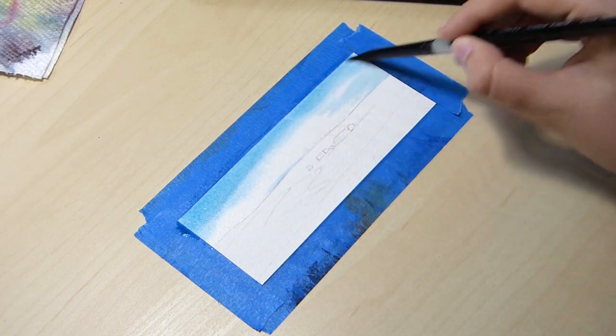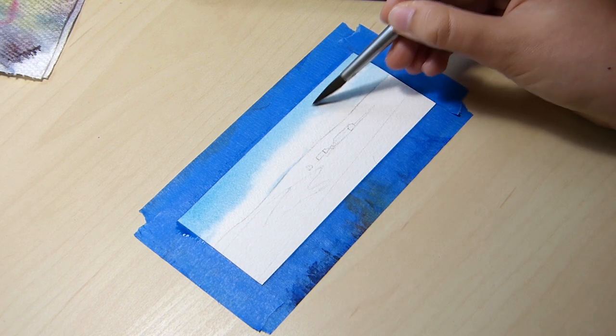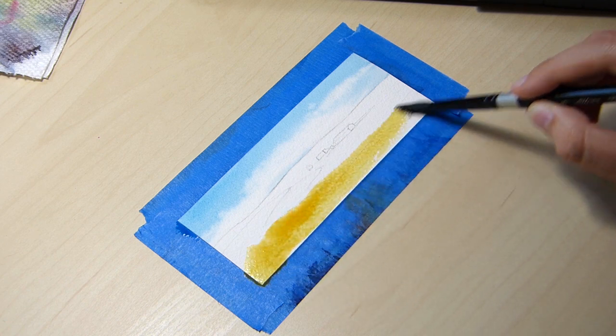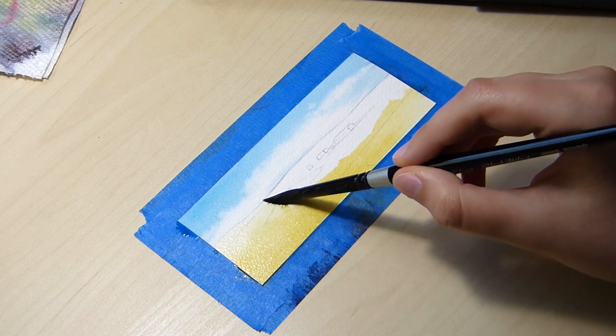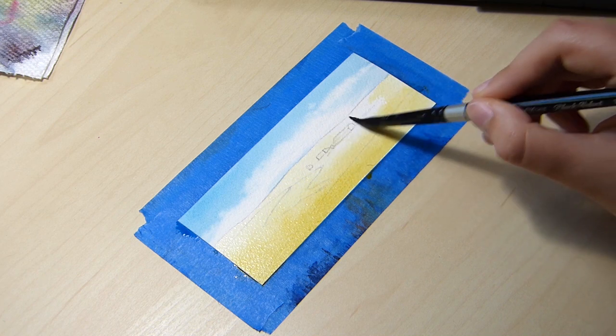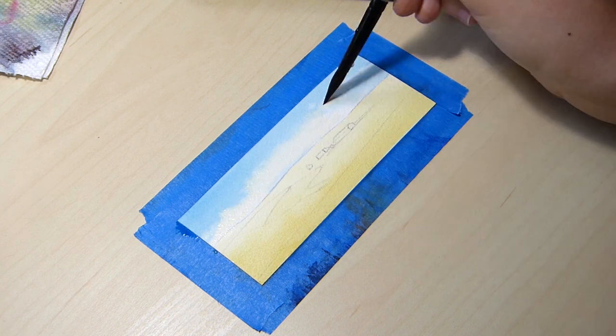I started this piece out with a wash for the sky. I applied clear water to my paper and painted around the areas I'd like the clouds to be with a nice blue. Then I painted on a mix of burnt sienna and yellow ochre on the land, so everything would have a consistent yellowish hue, making it look like the sun is shining on it.